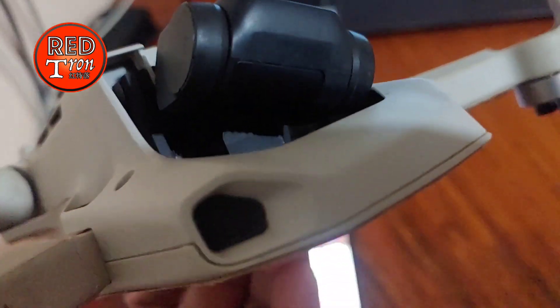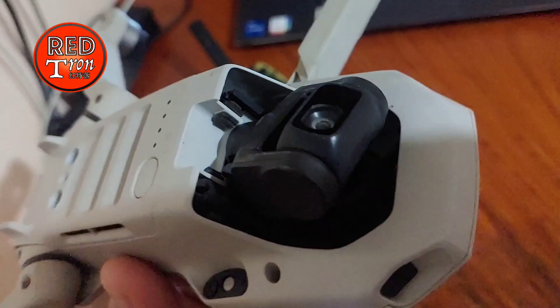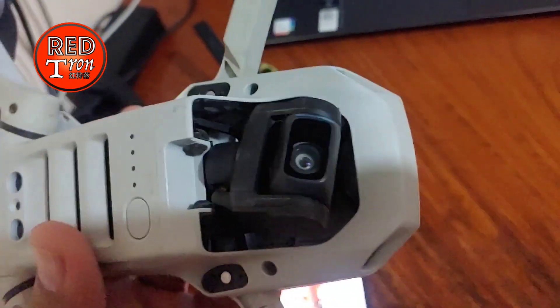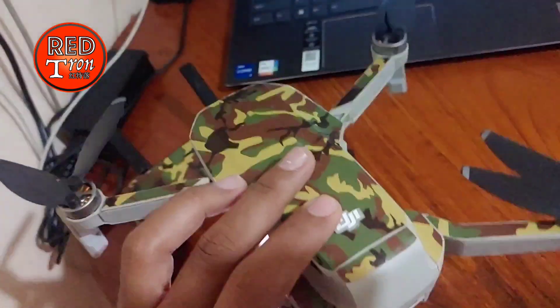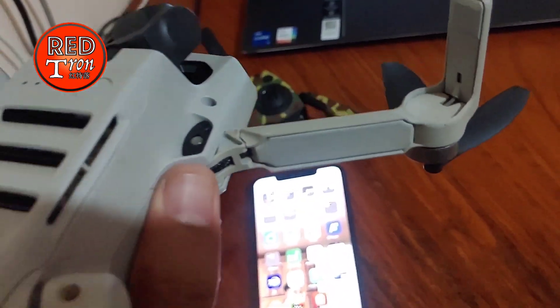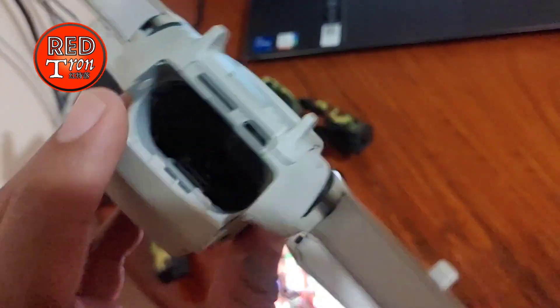I also have some damage in the camera section — the gimbal. The gimbal is making a little sound and not working properly, but we can still control it. I'm sure this is just the outer frame that's broken, and the inside is probably still intact, so it's not causing any major problem.